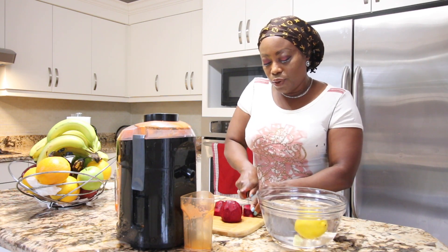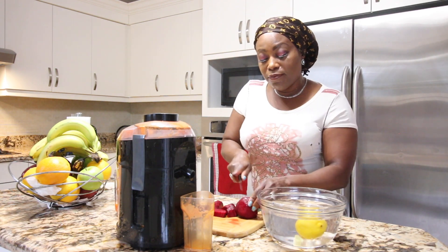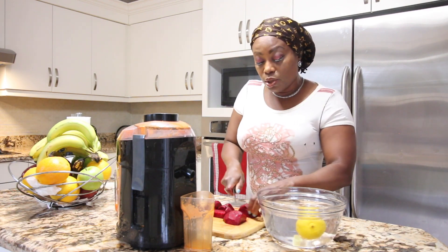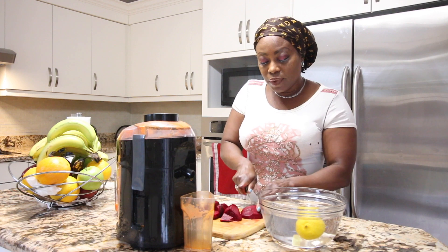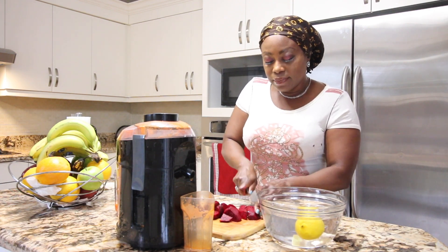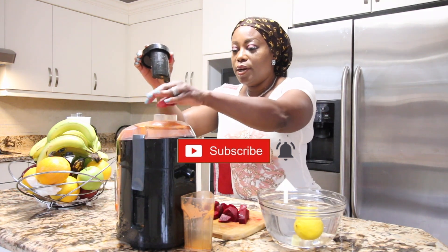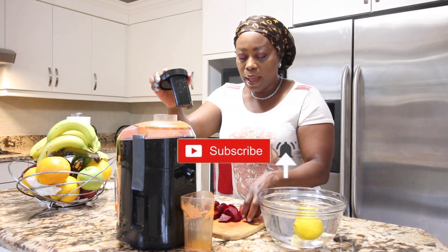For those of you who don't know, you can have beets raw, or you can also cook or boil the beets. At this time, let's go ahead and juice the beets.